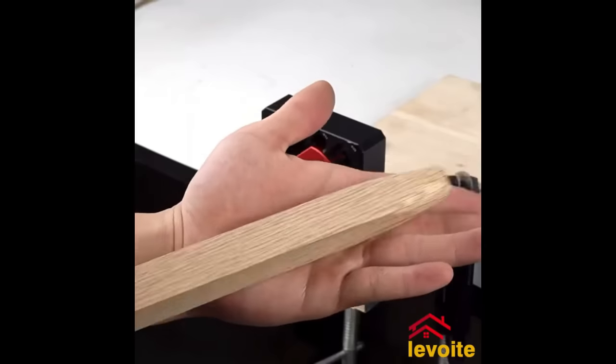The Milescraft Euro Hinge Jig is a concealed hinge jig simplifying the installation of European-style hinges on cabinet doors. Self-aligning with settings for popular hinge styles and cup locations, it aids door positioning and mounting. Crafted from durable plastic, this easy-to-use tool ensures precise alignment for hole drilling. Attach the jig to your cabinet door, align the hinge cup, and drill the hole for accurate hinge installation. The Euro Hinge Jig offers exceptional value with its durability and accuracy.